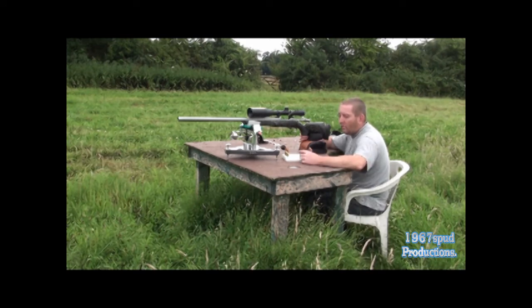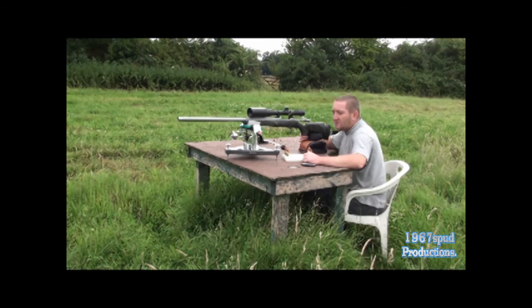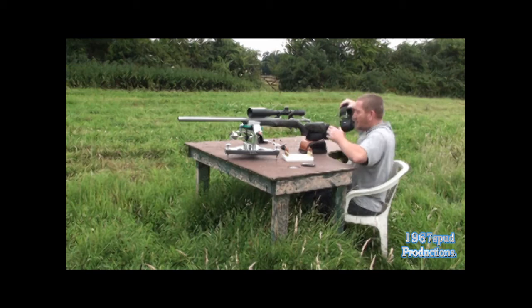Both bullets have been seated within 10 thousandths of the lands. These are about 2.499 to the ogive and the others are 2.513. We'll see what difference they make, if any. Ballistically the Bergers are a better coefficient — I'd like to move on to these but they need to prove themselves, so this is just sort of initial testing to see what happens. Right, let's have a go.